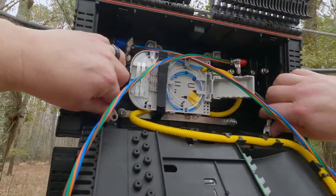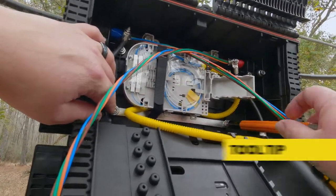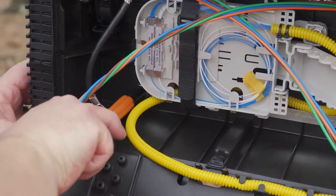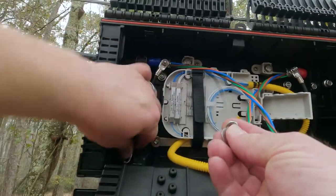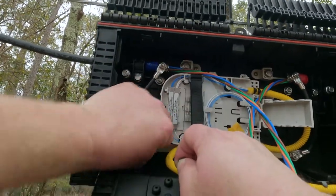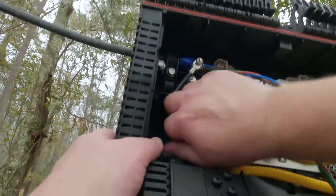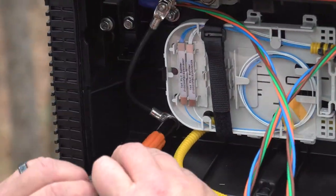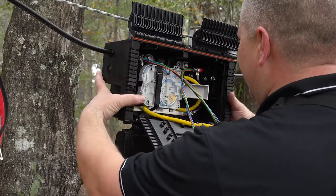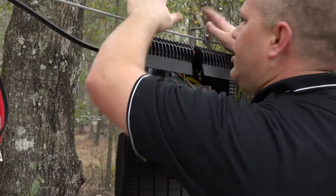The last step is to connect the ground straps to the ground bar at the bottom of the enclosure. Using a 7-16 inch nut driver, loosen the hex nut. There is one nut and two washers. Take one washer off, attach the ground strap, replace the washer, and tighten the hex nut over it. Repeat this process for the other side. The Yellowjacket ground bar is mechanically connected to the aerial brackets which have been attached to the strand, so it will be grounded back at the poles.